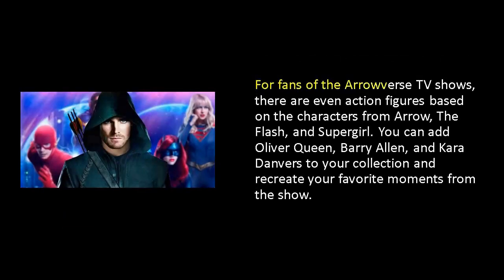For fans of the Arrowverse TV shows, there are even action figures based on the characters from Arrow, The Flash, and Supergirl. You can add Oliver Queen, Barry Allen, and Kara Danvers to your collection and recreate your favorite moments from the show.